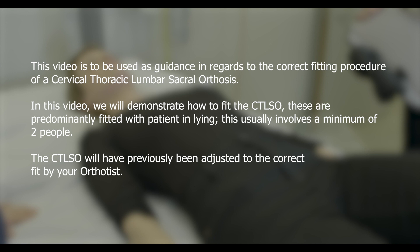These are predominantly fitted with the patient in lying. This usually involves a minimum of two people. The CTLSO will have previously been adjusted to the correct fit by your orthotist.